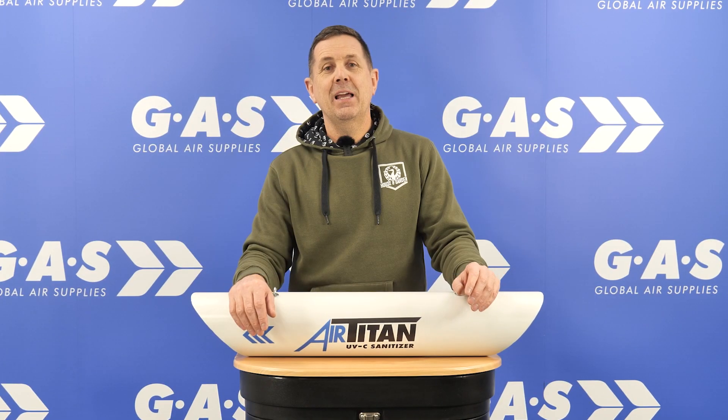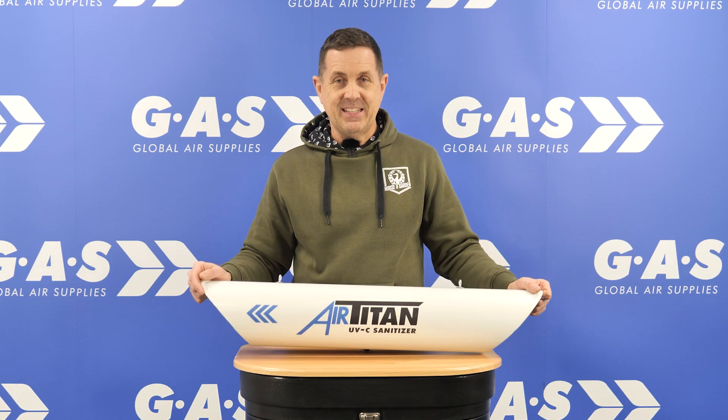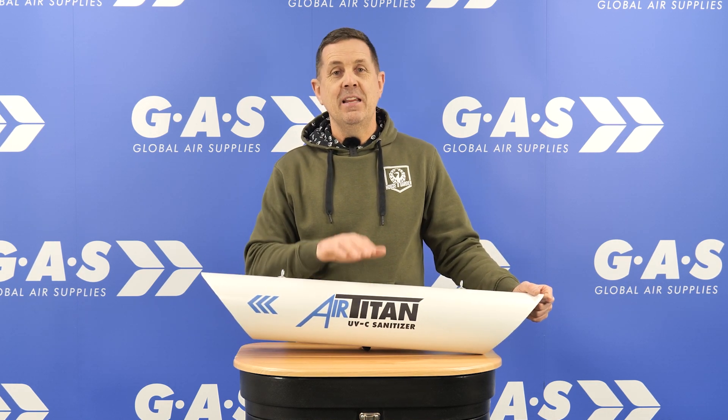Hi guys, it's Ian at Global Air Supplies. I've got a fantastic product for you — it's the AirTitan UVC Sanitiser.